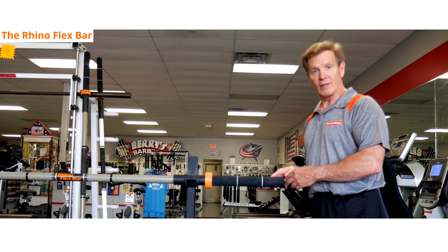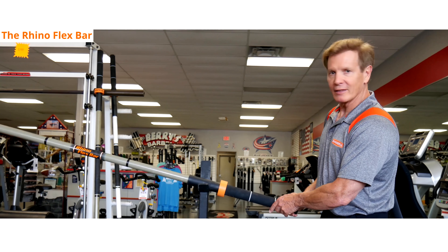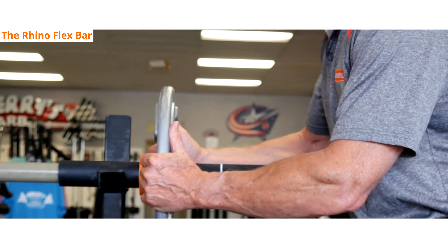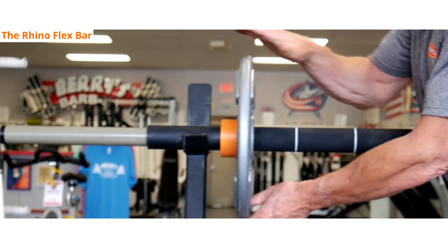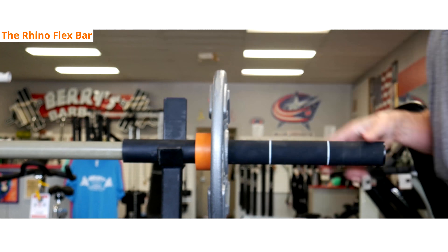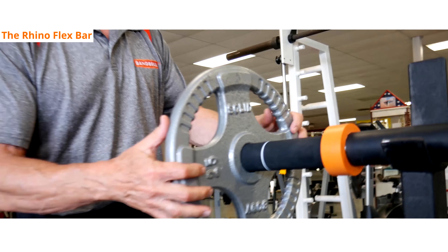The RhinoFlex bar only weighs about seven pounds, so it's light. If you load one side and don't think about the other, you're going to get a flip like this. Put the first plate all the way in so that the weight is very, very close to the upright — this keeps the weight right on the upright. The other side stays right in place, and this plate you can put wherever you want because we're already balanced out.